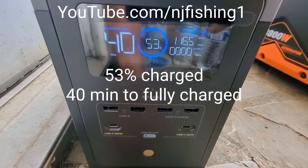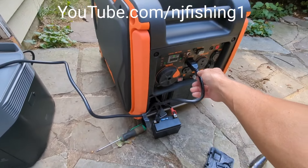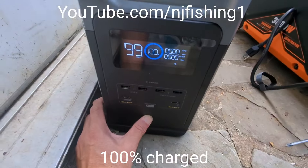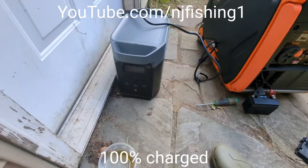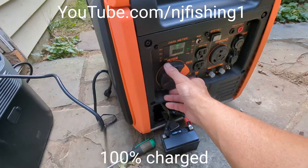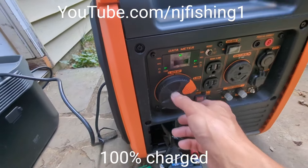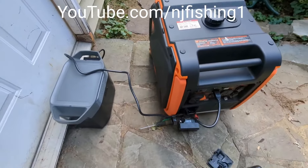I think I've only been charging for maybe 20 minutes. I'm going to shut off the generator now. I'll hold the power button for three seconds to turn off the EcoFlow unit, then move the generator dial from the run position to the start position and then to the off position.